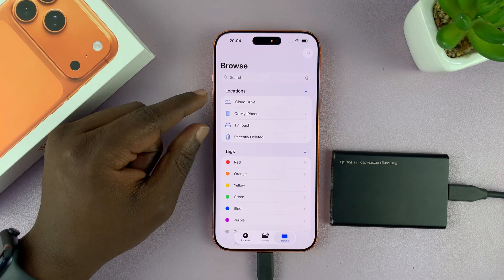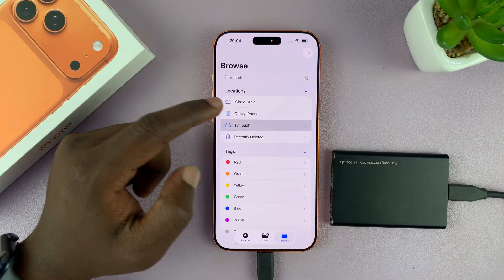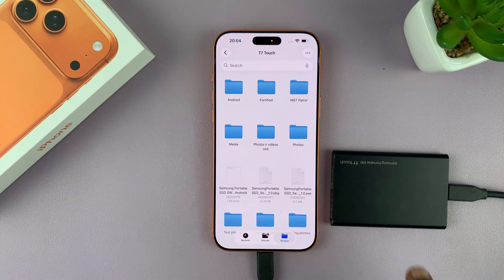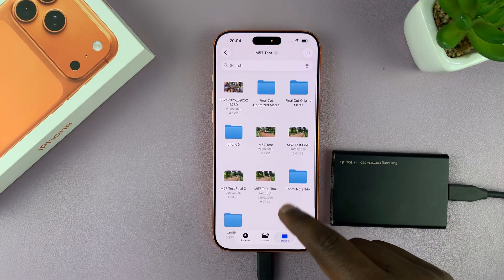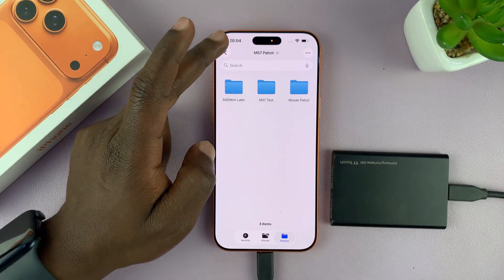Here in the Locations section, you will see your external SSD. You can tap on that, and that's going to open up the files so you can see the files and folders in your external SSD. For instance, you can open up a folder and subfolder and see all the files in there — some videos, some images, some documents. Everything is going to be there.